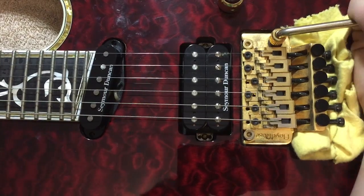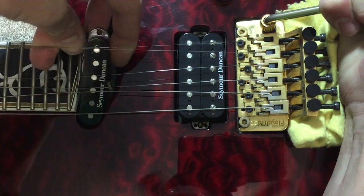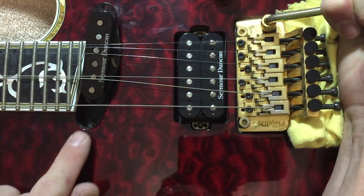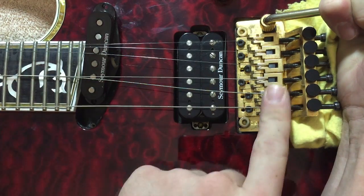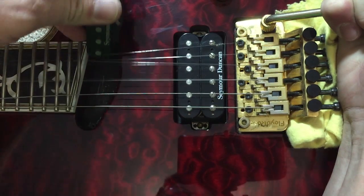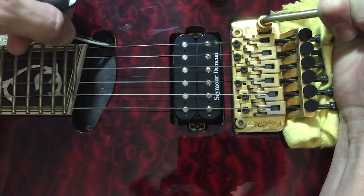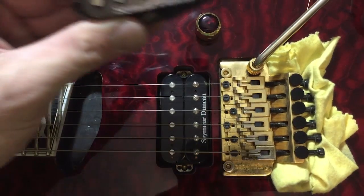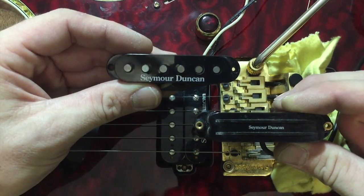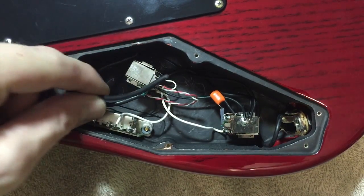Now let's flip the guitar back over. The pickup is loose — you may need to remove the strings to get the pickup out, but make sure you take the screws out first; you don't want the screw scratching the surface. With a Floyd Rose you can flop that bar out and get to the pickup very easily — they pull right through. Alright, so now we've got the old pickup out and the new one is going in.